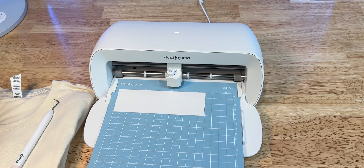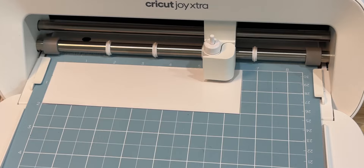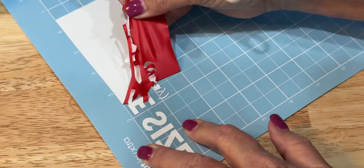Any problems cutting or anything? No problems cutting at all. Is that a light grip mat? This is a light grip mat. When we ordered the Cricut Joy Extra, we ordered a bundle, and the bundle came with the light grip mat, not a standard grip mat. And it worked for vinyl? We wanted to make a t-shirt, so we tried it out and it worked perfect.